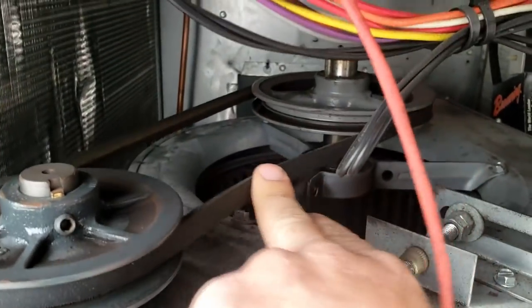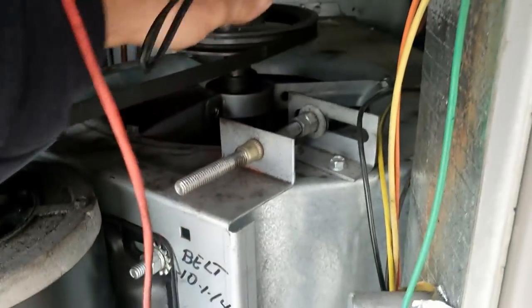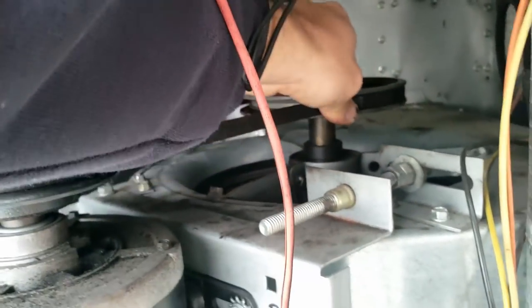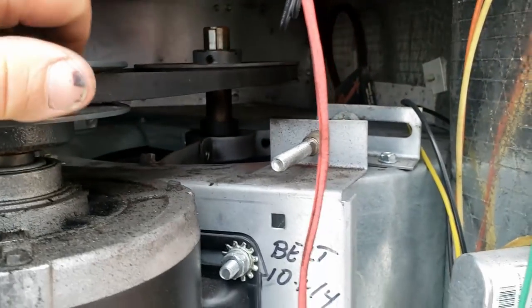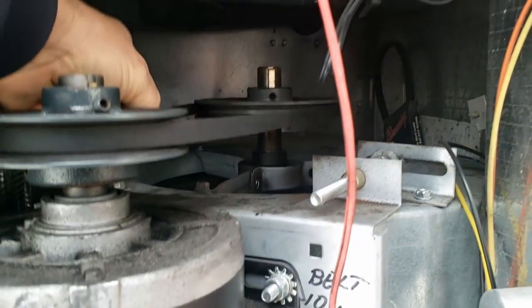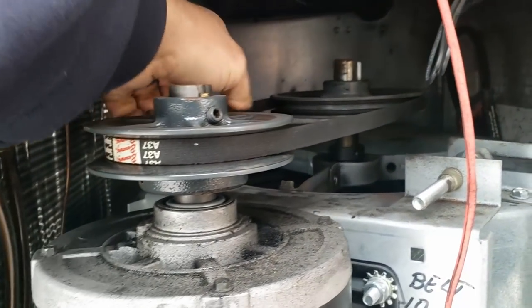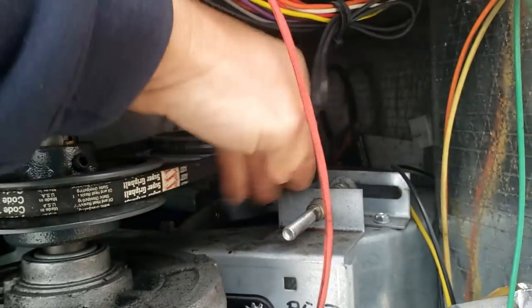The belt is loose big time. Oh — feels like the bearings went out. Holy cow, we've got trains everywhere just blowing their horns. Yeah, the bearings went out — holy cow. The motor is not wanting to move at all. I think it's seized up something fierce. That's kind of crazy.